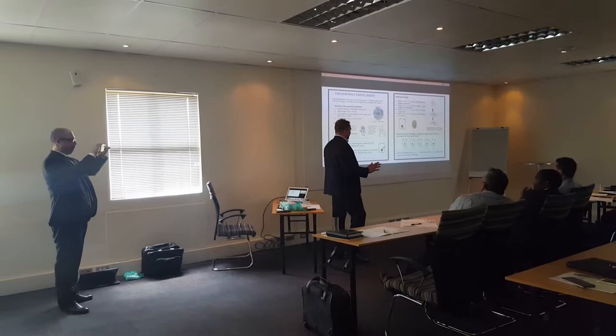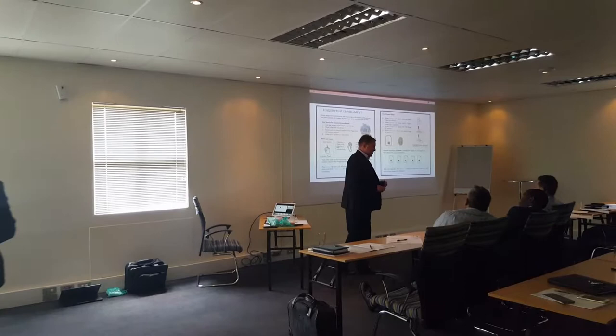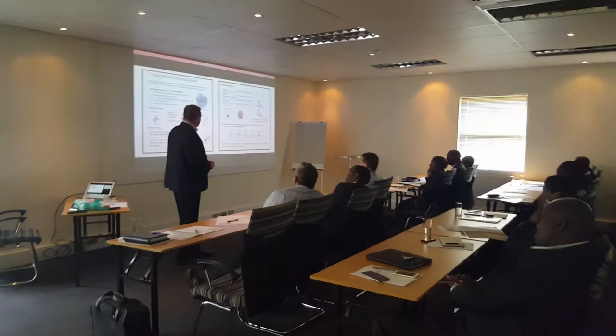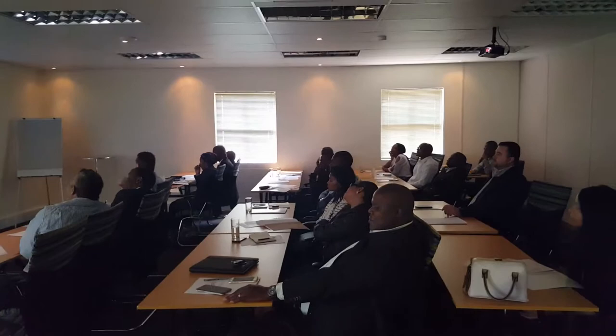For some reason people struggle with it. A lot of times I've actually sat down with agencies and helped them through the enrollment process. So that's a service that we offer you. If you have a customer and you think they're going to have problems, let me know. I'm more than happy to come back down to South Africa, especially in the summer. We're going to help you guys out.